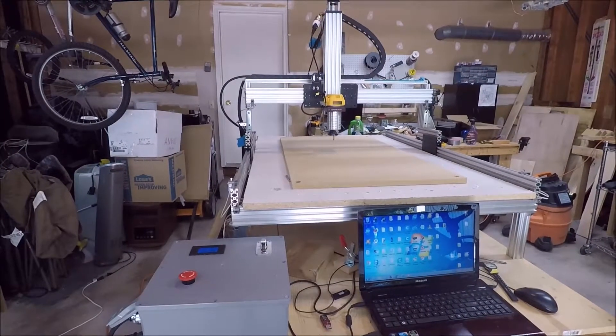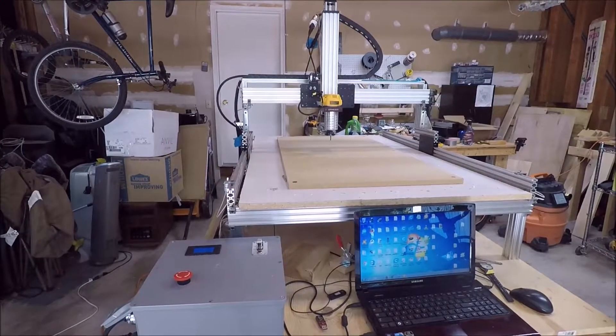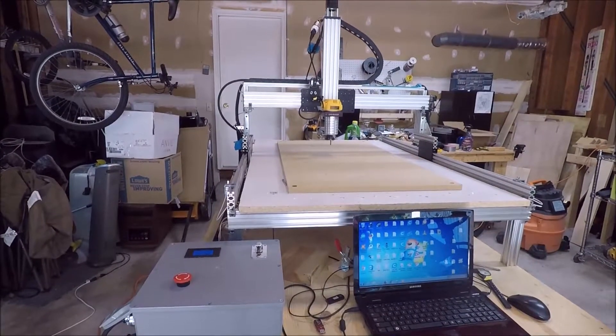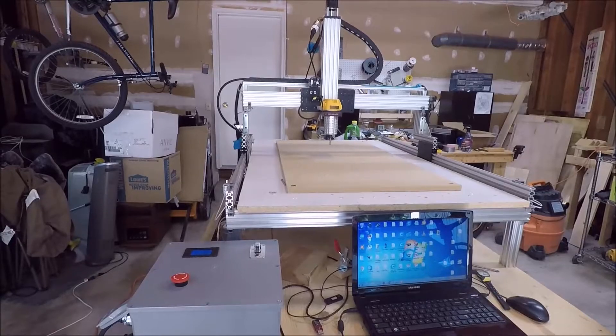In this video I'm going to tell you how I modified the aluminum extrusion frame a little bit since my last video to make it work a bit better, and then how the new CNC 2.0 is actually working.